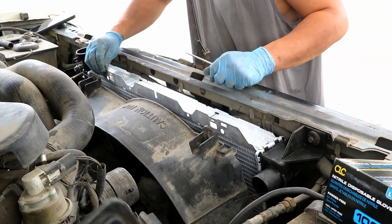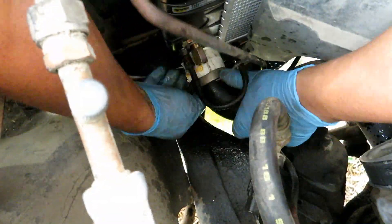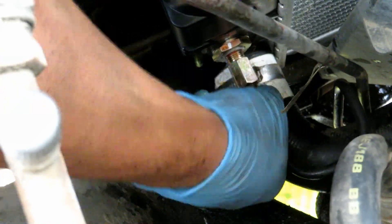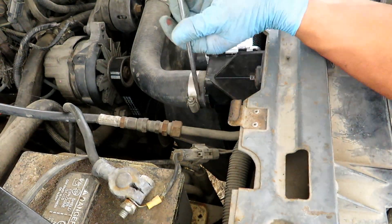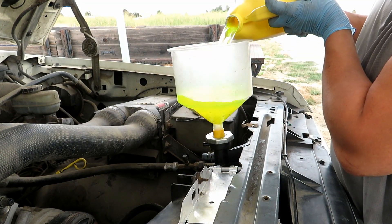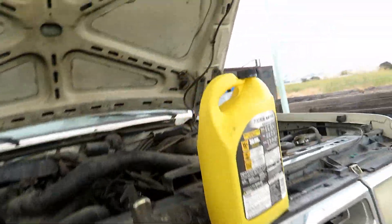I'm going to go ahead and transfer the locking clip from the old radiator to the new one. You're going to want to lift the left side where the funnel is, so any air coming out of the motor to the top of the radiator hose — any air pockets — just goes right to the highest point, which would be the funnel. Go ahead and jack it up and then you have to wait for it to heat up.